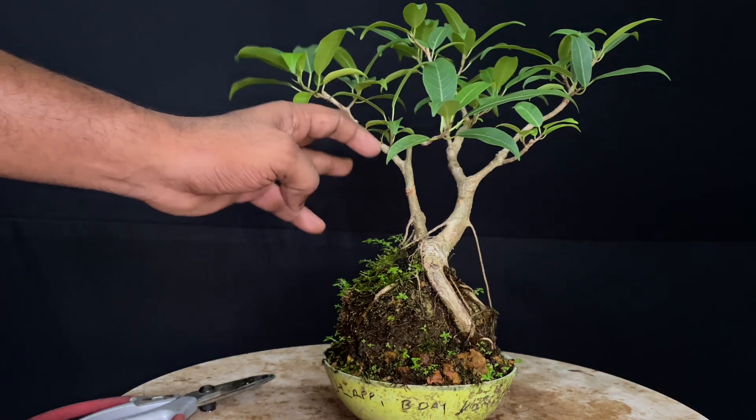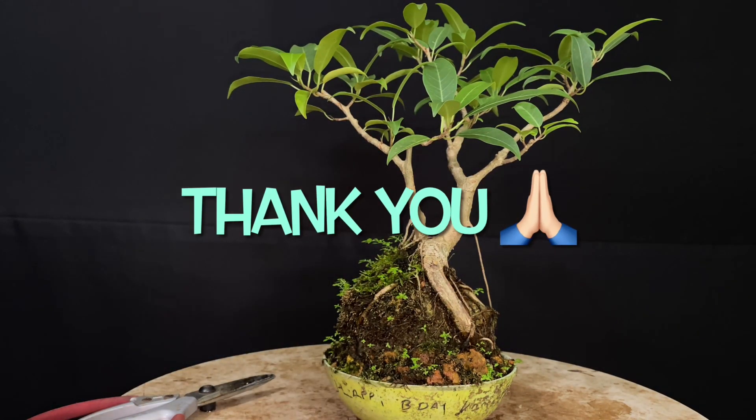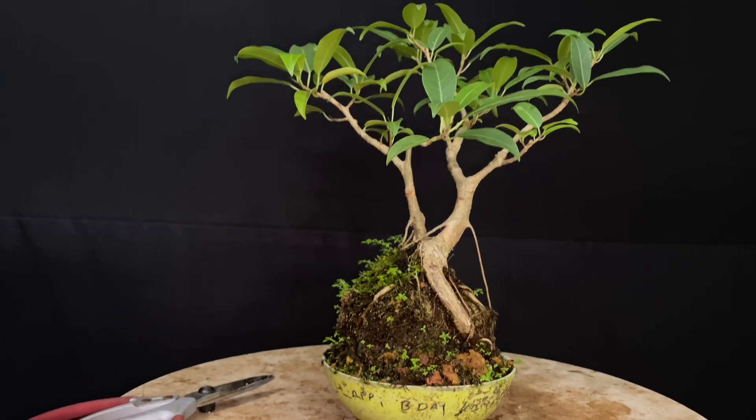Now friends, we are going to wrap up this video. Thank you for watching.